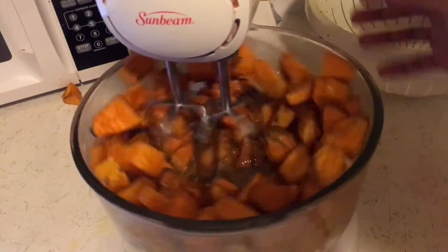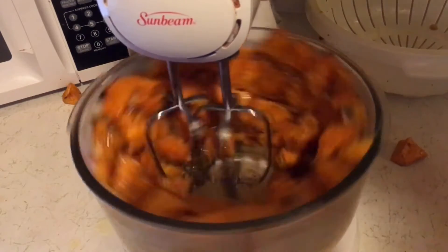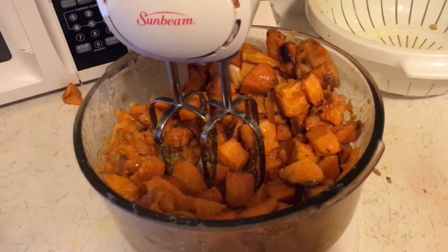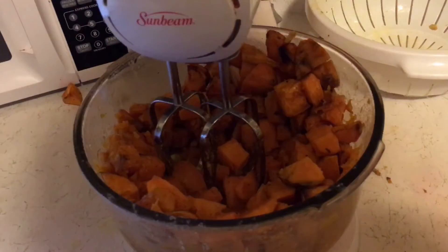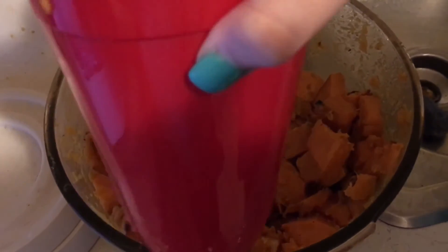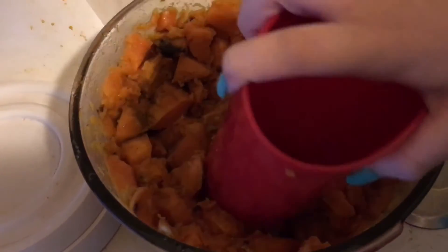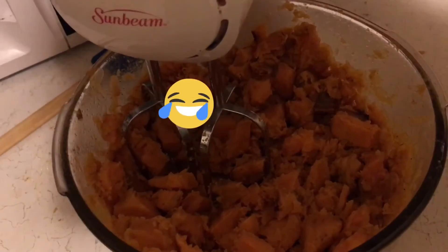Eventually this has to start blending if it doesn't, like, fly out. Oh my gosh. What is wrong with it — okay, hold on. We're going to figure out how to fix this and then we'll be back. So what we're going to do is use a cup and smash them as much as we can, and then we'll try to put them back in the blender. Hopefully it won't fly out. Don't know why I said obviously, because it might still fly out. All right, we're going to try again.